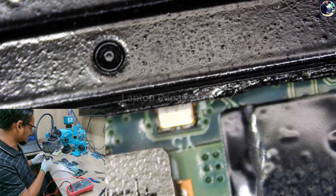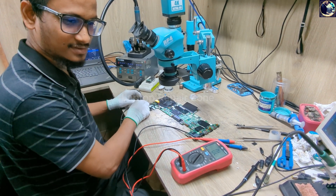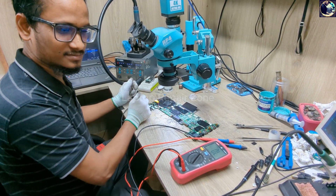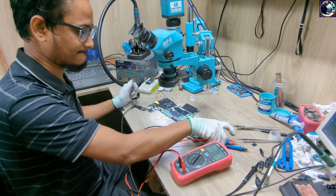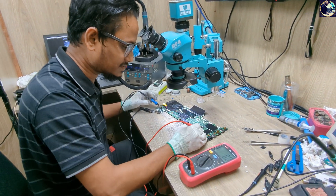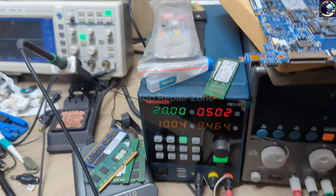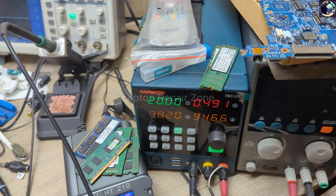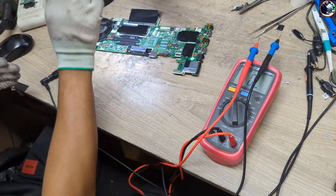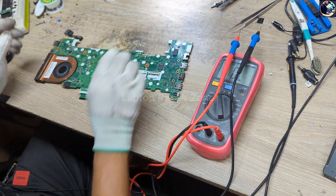Let's plug in again and try to turn on the board. And yes — it's turning on now, taking 500 milliamps. That means this board is turning on with display.